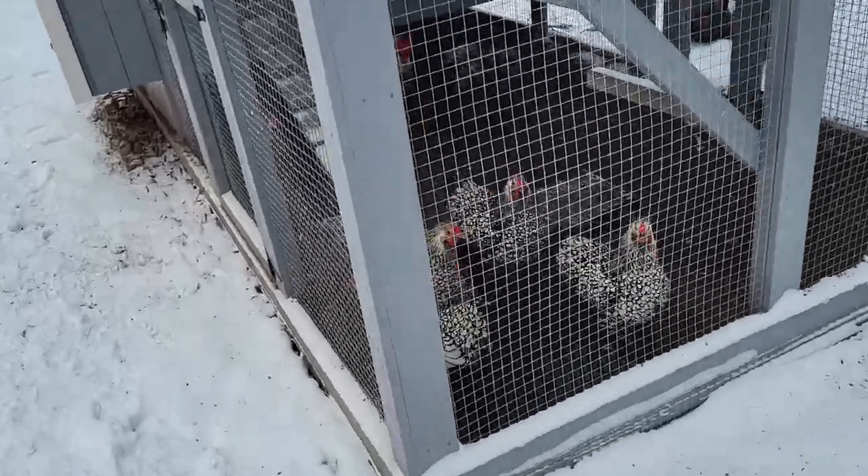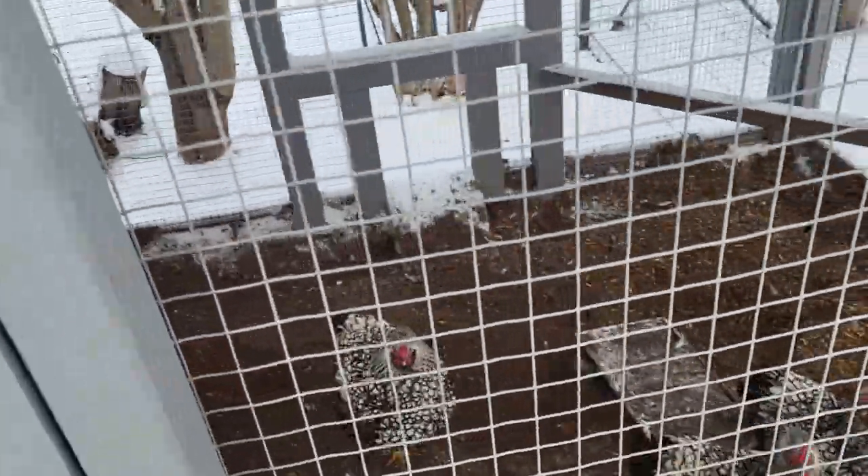Hello, in this video I will show you how I built a chicken coop for my broody chicken.